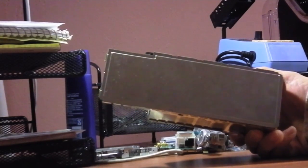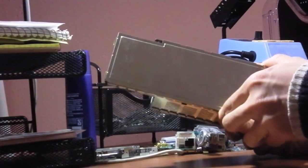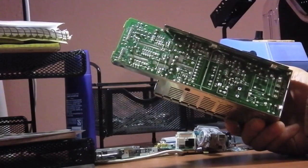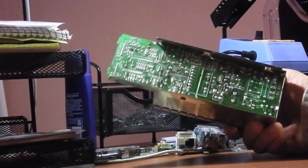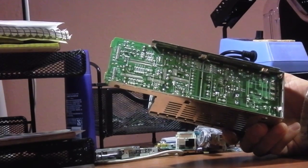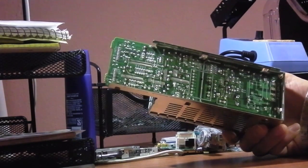If you find the need to remove some components from the power supply, you definitely have to remove also the bottom cover. It's easily opened with just your hands. Now the underside of the PCB is exposed, and you can perform all your soldering work. However, sometimes you may need to remove the circuit board completely from the case.